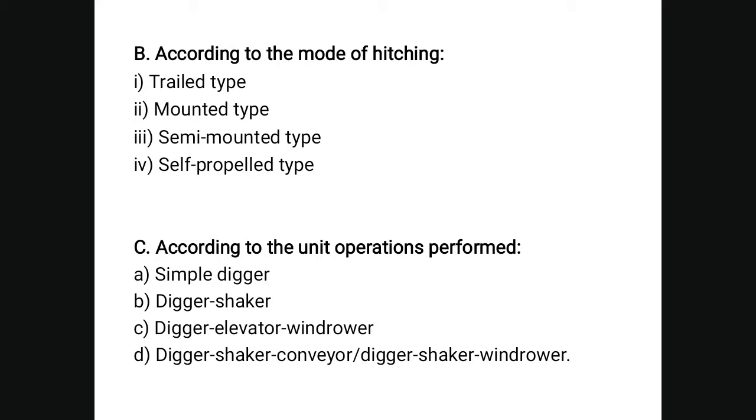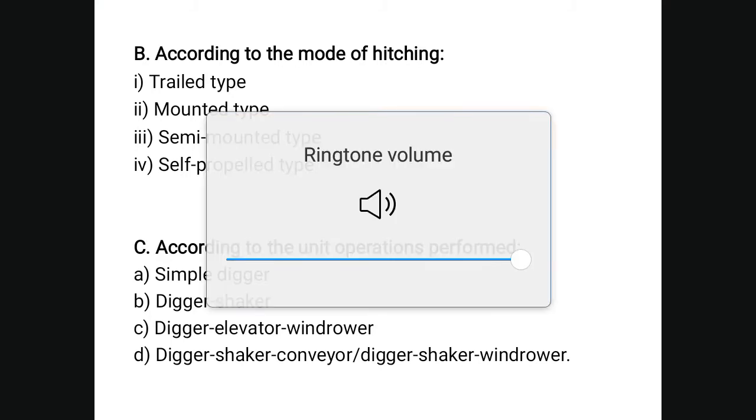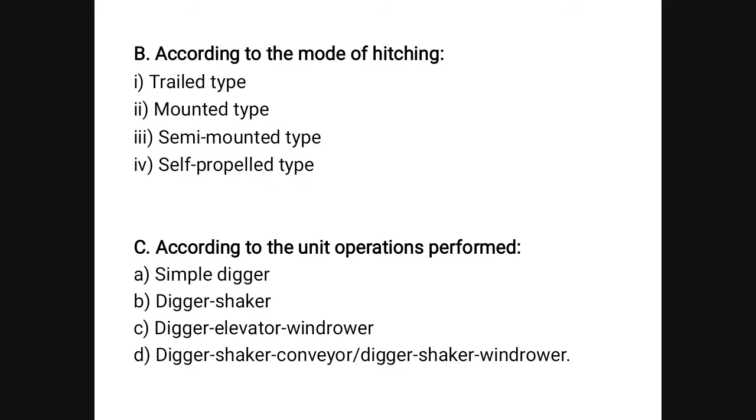According to the mode of hitching: trail type, mounted type, semi-mounted type, and self-propelled type. According to the unit operation performance, it is classified as a simple digger, digger shaker, digger elevator, digger shaker conveyor, and digger shaker windrower.